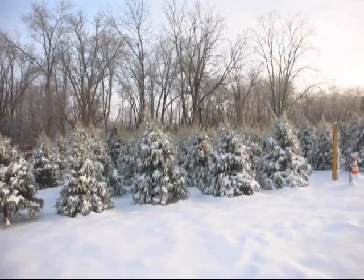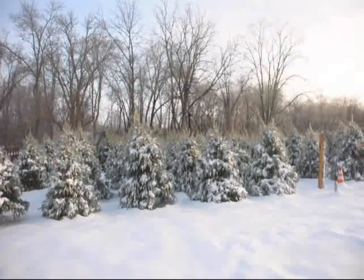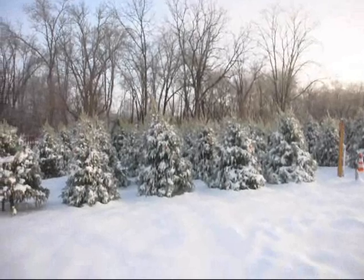Keeping white pines with one leader is very important. Every year you should go check to make sure that your leader is still on the white pine.